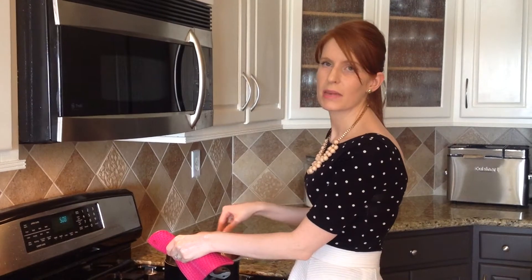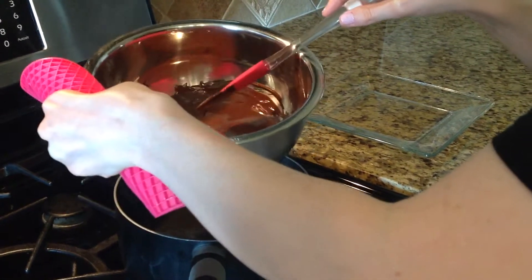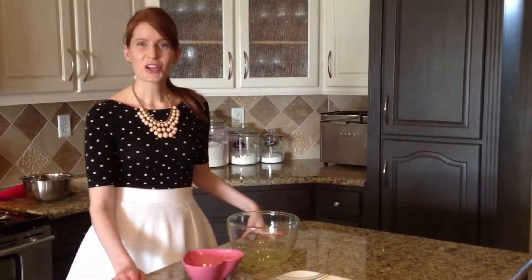The first thing I did is I melted the chocolate in a double boiler. Now that the chocolate is completely melted, I'm going to take it off the heat and let it cool a little bit. While the chocolate is cooling, I'm going to break the eggs and separate the whites from the yolks. I'm going to set aside the egg yolks and focus on the egg whites.